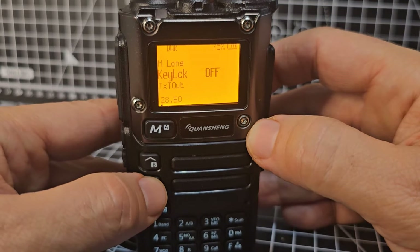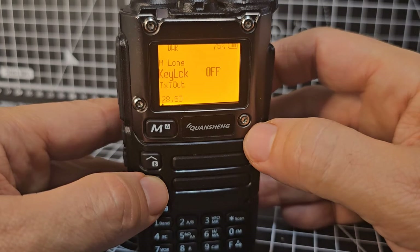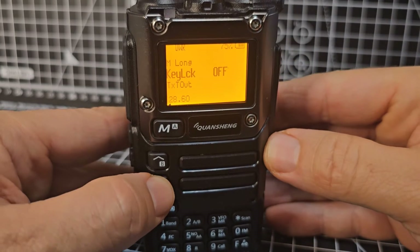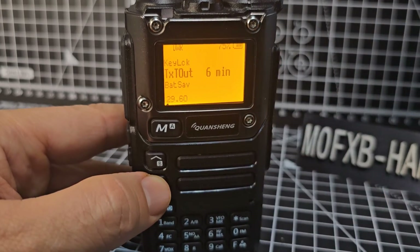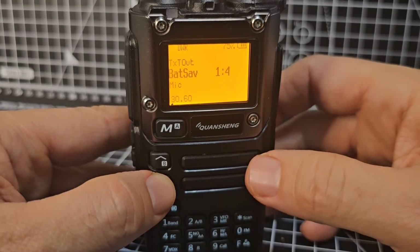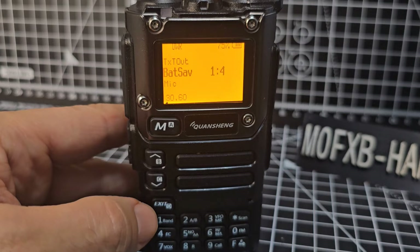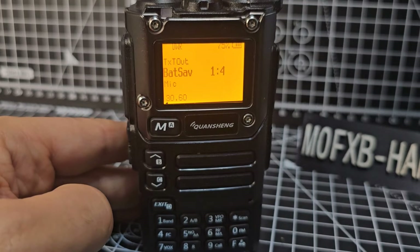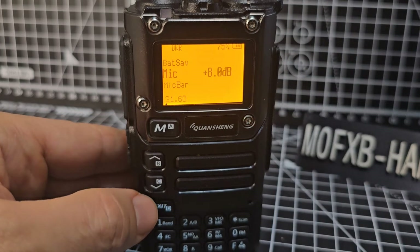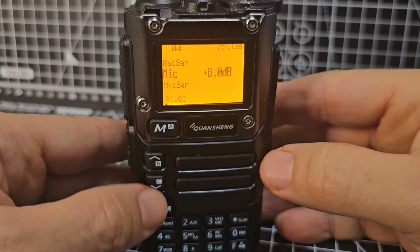Menu 28 is Key Lock — you can set it to auto-lock the keypad. Menu 29 is TX Timeout — that's for when you're talking. Menu 30 is Battery Saver. The manual says: the battery save option sets the rate between active time and sleep time.